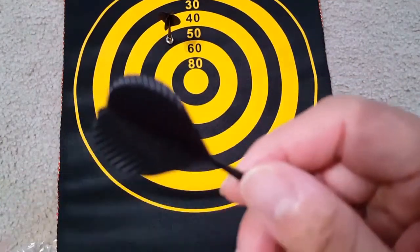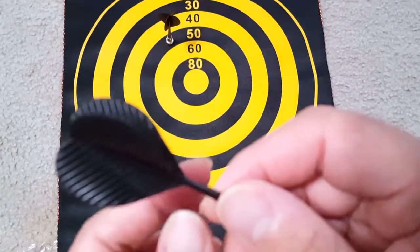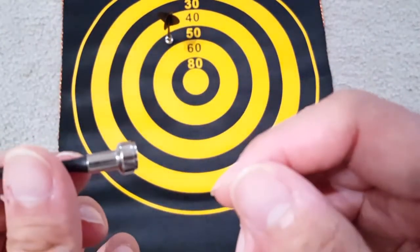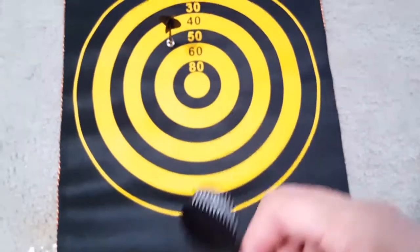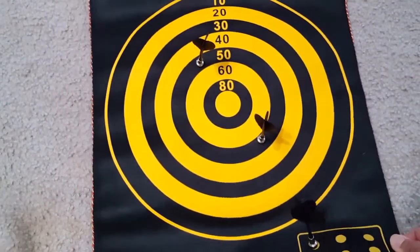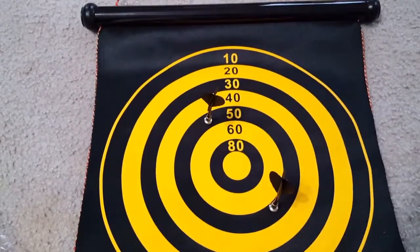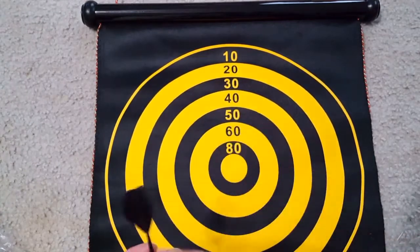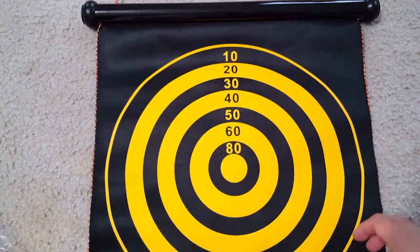My first impression for this particular magnetic dartboard is really good. The quality of the darts and the board itself is good — the fabric is high quality and durable, and it can be used for both indoor and outdoor. It's totally harmless with no needles to make any damage or holes, so it's a great way to play with kids.